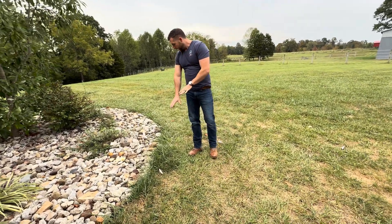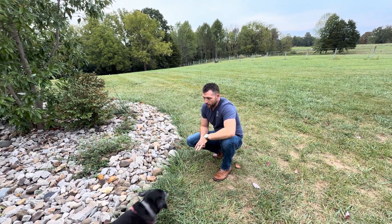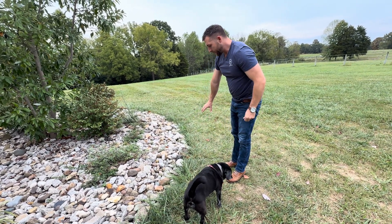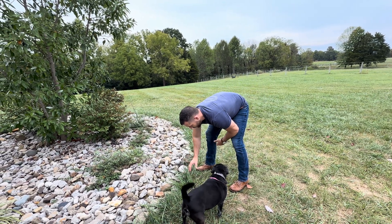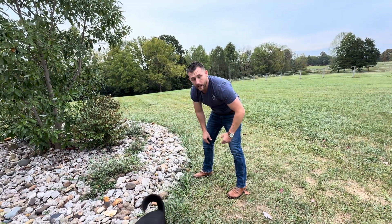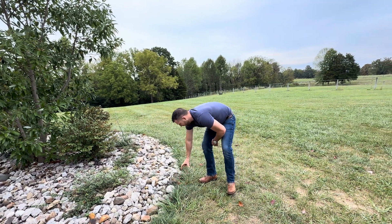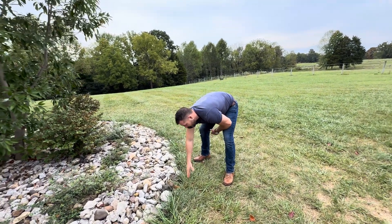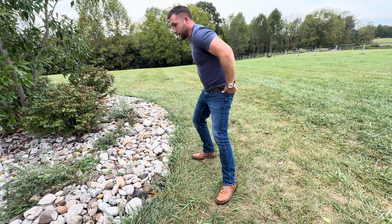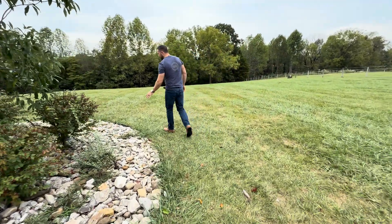You're still going to have to weed eat because it cannot get to this. I live in Kentucky — we have bluegrass and fescue, so you get really long blades growing out. When you mow around this with a regular mower, the vacuum will suck the grass back over and cut it off, so you don't have to weed eat. But with this mower, because it doesn't have vacuum and you've got that four-inch lip it can only get so close to, it's only mowing to about right here.